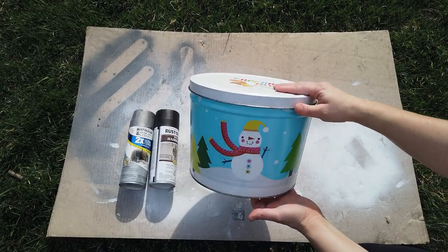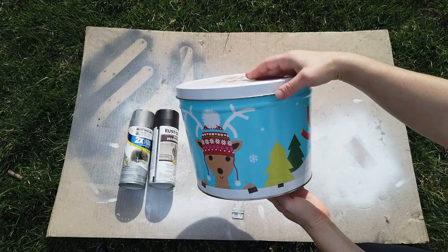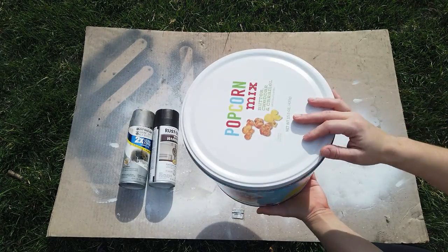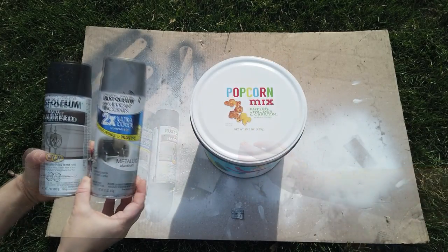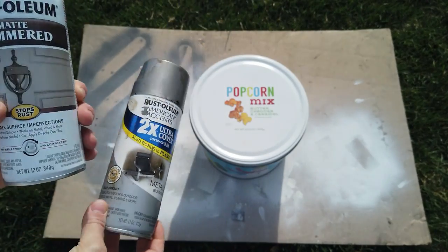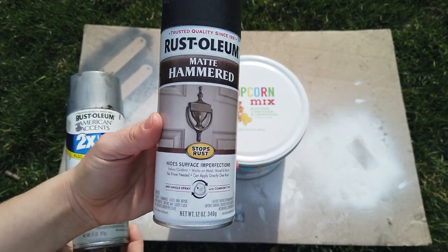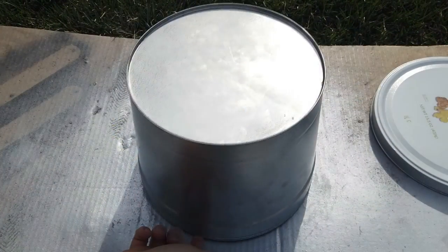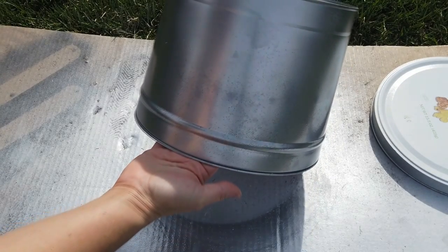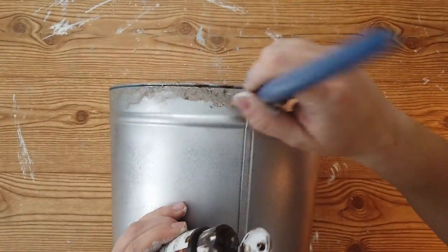This next item was not actually thrifted — it's a popcorn tin. You can get them thrifted, but I purchased this for my mom a couple years ago as a Christmas gift and she gave it back to me to do something with. I'm going to give it a galvanized look using metallic aluminum spray paint and matte hammered spray paint by Rust-Oleum. All I did was go over it with the metallic aluminum spray paint and while it was still wet, spritzed it with the matte hammered spray paint, then came back again with the metallic aluminum, layering them until I got the look I wanted.